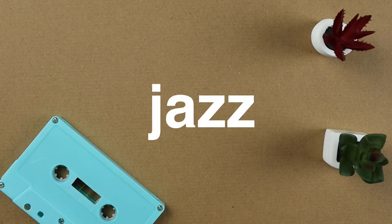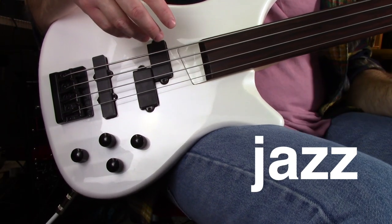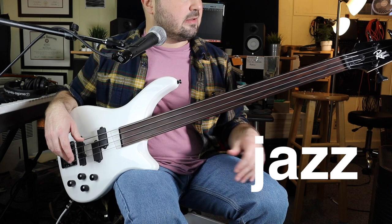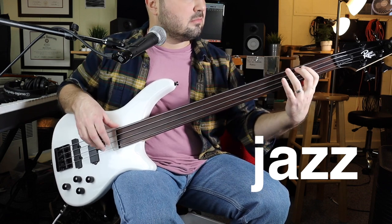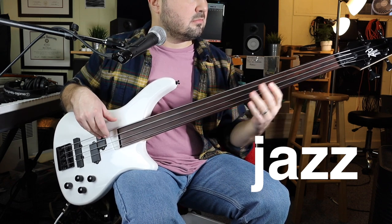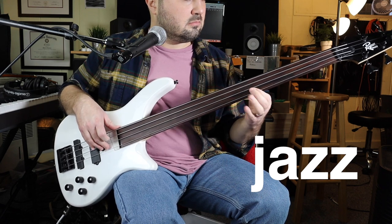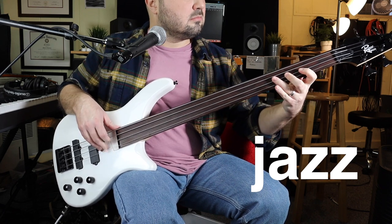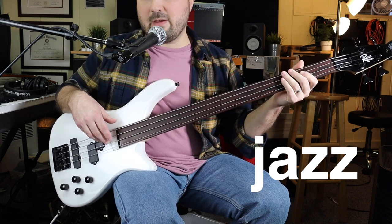When I turn off the Precision-based pickup and just have the Jazz pickup on, it's a little mid-rangey, a little nasally, but it's an interesting sound. Not my favorite.